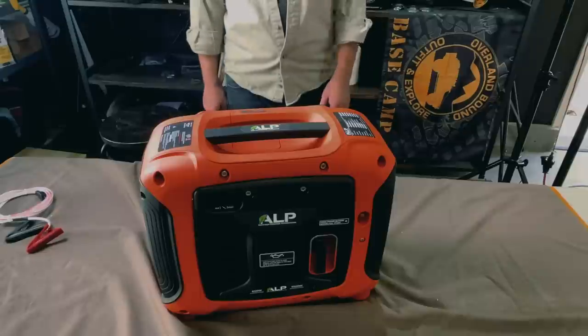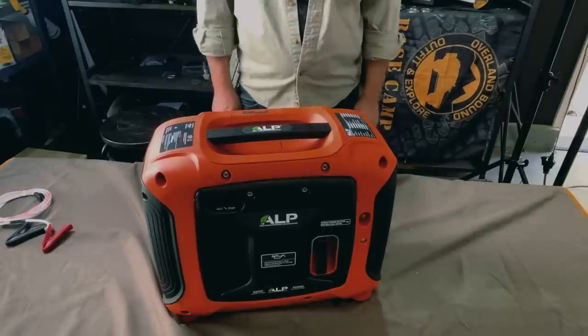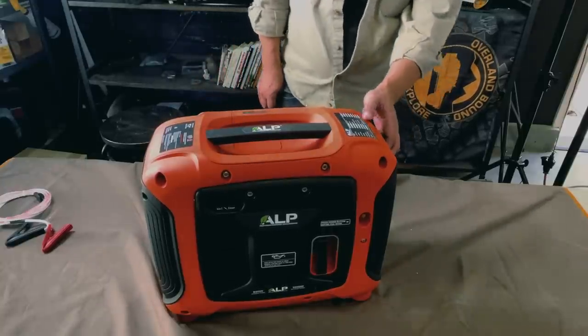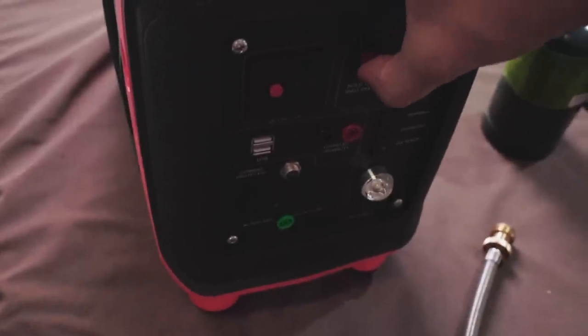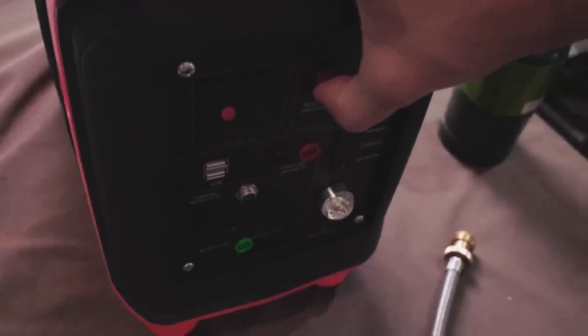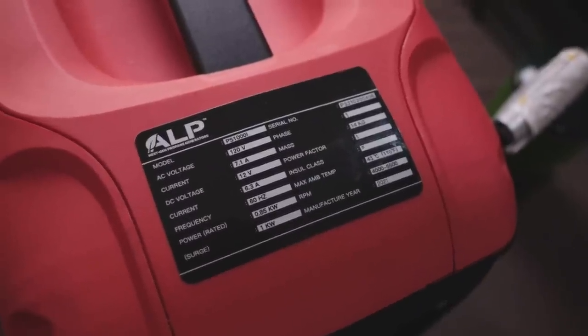Ready to go — charge your vehicle, charge your accessories. That's pretty cool. Let's put it back in economy mode — goes right down. And then you hold the red switch to shut it off. Just like that. Hey, that's pretty cool, pretty straightforward, pretty easy. You've got to fill it with oil before you start it for the first time. Three cranks and it was running. That's awesome.